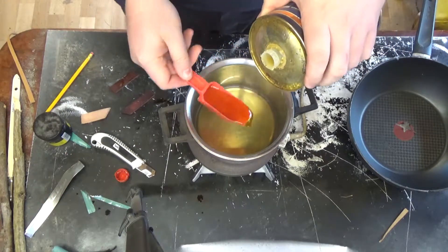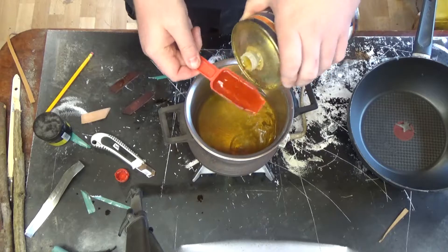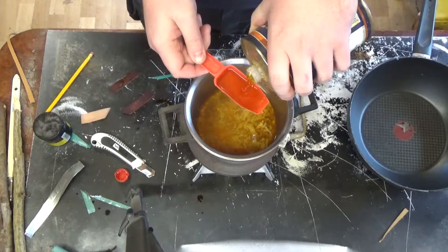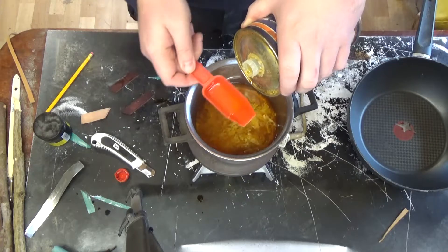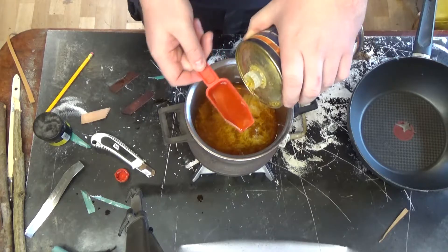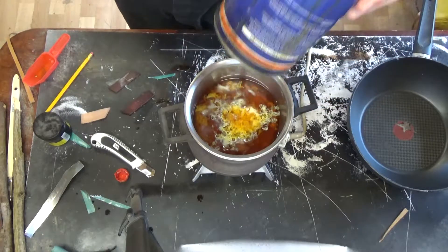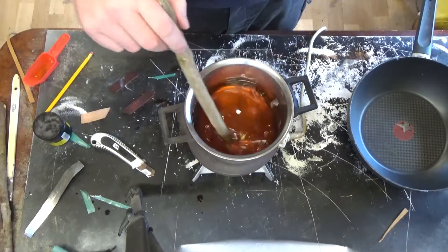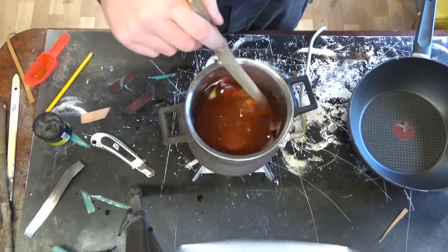From my hardening leather experiment I have one scoop of beeswax and one scoop of carnauba wax in this pot, and now I'm adding 18 scoops of linseed oil. I didn't have that much, so I ended up pouring all I had, which was like 12 scoops worth. Heat all of it up until the wax has liquefied and mix it well.